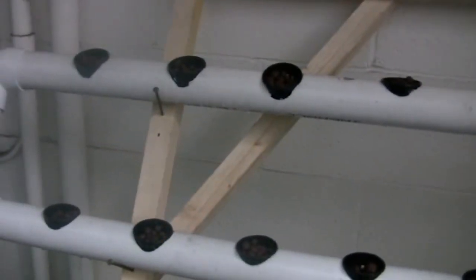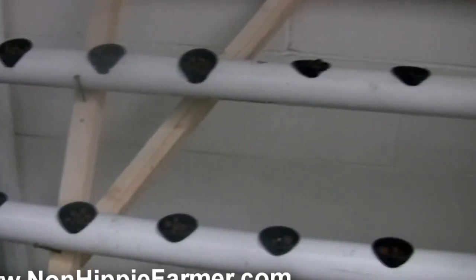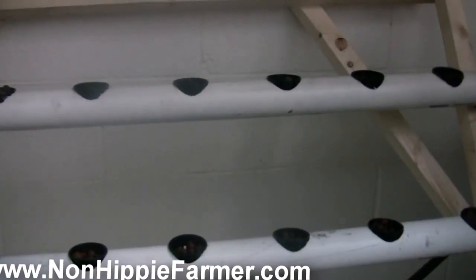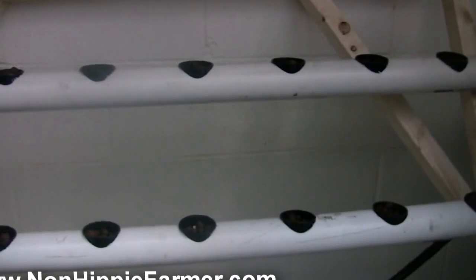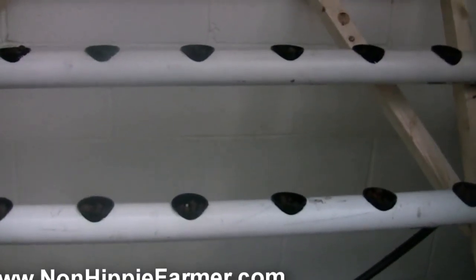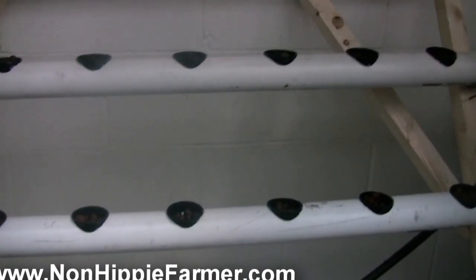My second question: does the water have to run through the NFT pipes 24/7, or can it run at the same time as the media bed — filling up and then dumping out through the pipes? Is that enough water and nutrients for the plants running through the pipes? Appreciate your help, let me know.